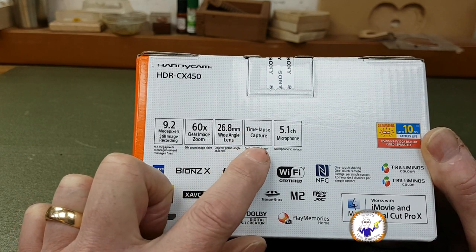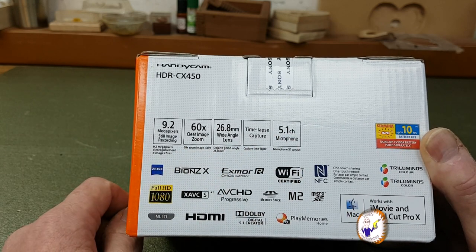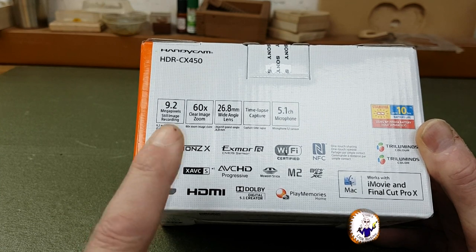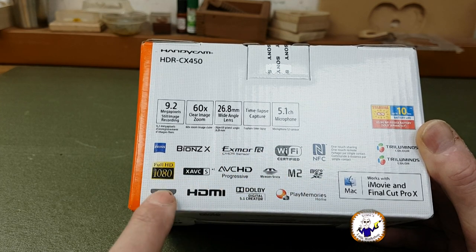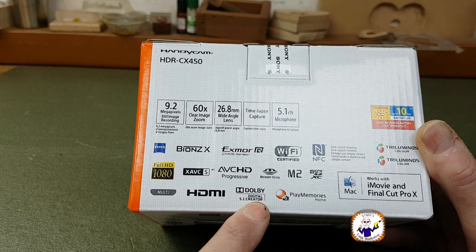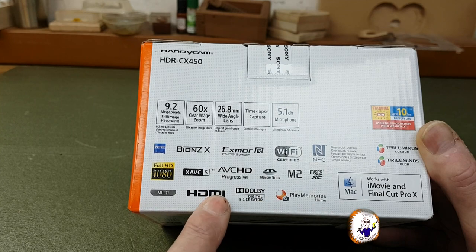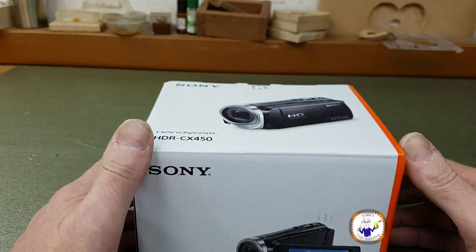It's got time-lapse capture which I will use for my videos — at the moment I'm using a little pretend GoPro. It's got a 5.1 channel microphone. The things I'm most interested in are the full HD, the micro SD and XC card so we can have higher capacity cards, multi HDMI, and the 5.1 surround sound. The Zeiss is the type of camera lens it has. This is the type of sensor. Let's get this box open and see what's inside.